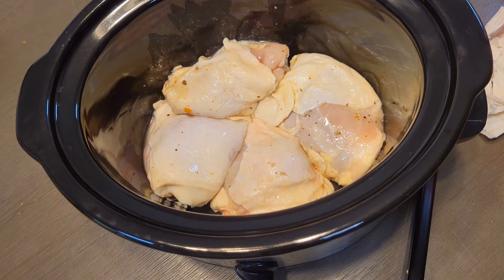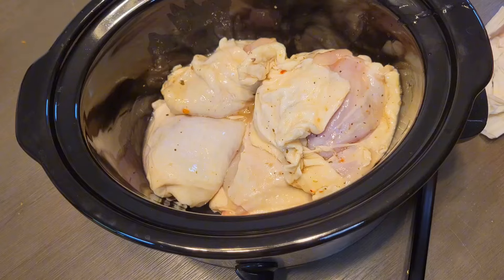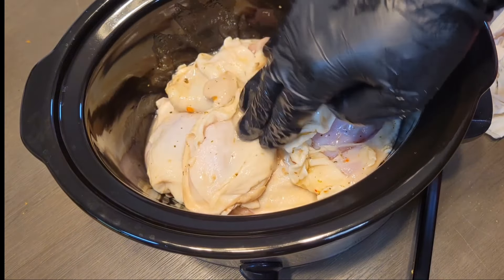What I'm gonna do here is set it for eight hours while I go off and do my thing. If you want to work or something, you set it for eight hours on low, or you can do high for about three and a half hours. The thing to take away from here is: cook smarter, not harder. Let it do its thing while you do yours.